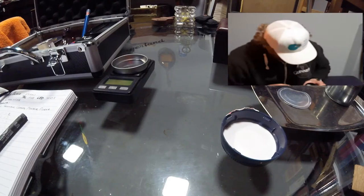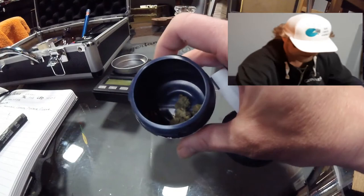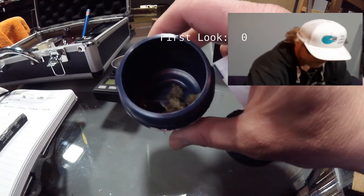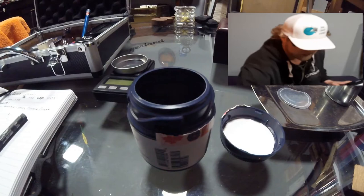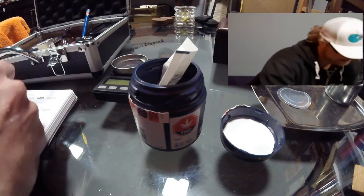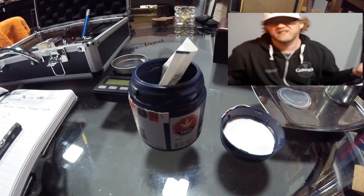My first look of the actual cannabis is nothing overly shockingly impressive. Let me get a bit of a light on this guy. It is the product — it'll do the trick, but there's nothing stunning about it. So it's going to get a zero. It's not the most beautiful bud, but it's also not the ugliest I've ever seen. First look on the actual cannabis itself still receives a zero. Looks like what it's supposed to — nothing surprising, nothing disappointing. So that's a good thing.